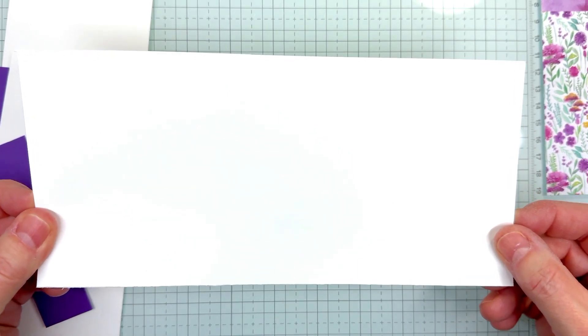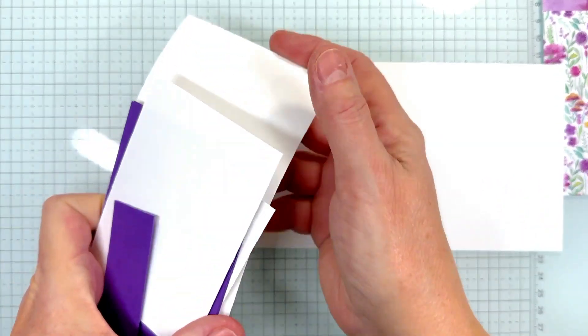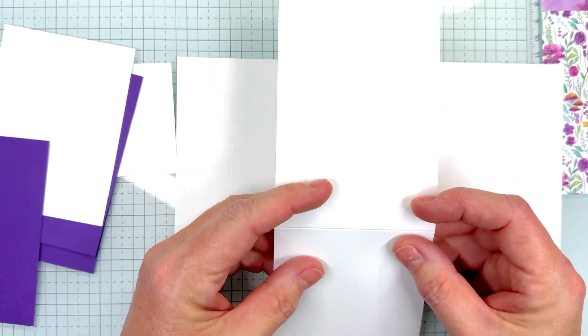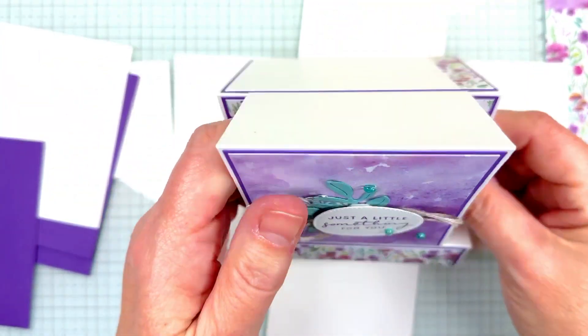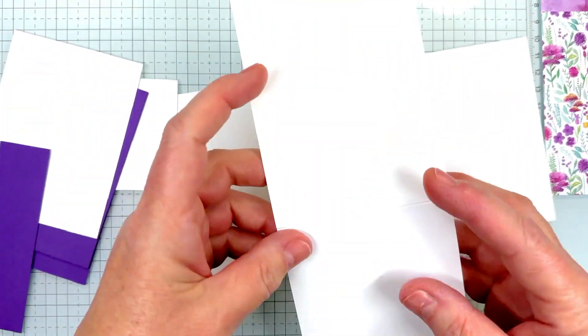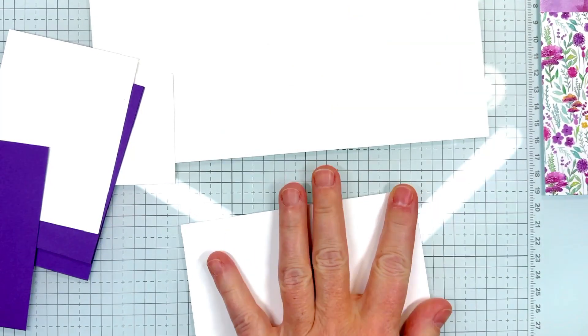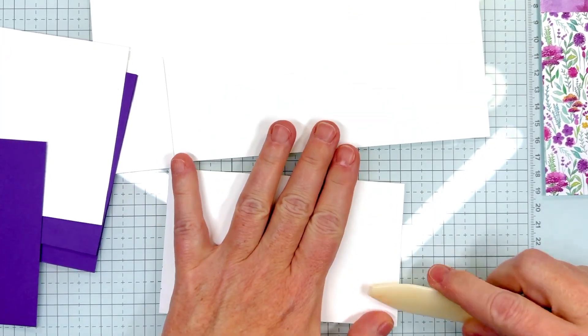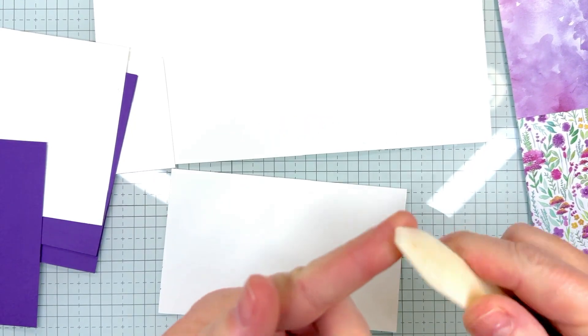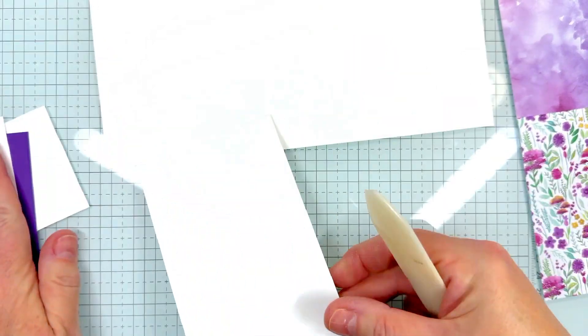To get started, let's assemble our card. We have this piece that has three score lines on it — it measures four and a quarter by nine inches, scored at one and a quarter, two and a half, and five and three-fourths. I'm using regular Basic White, not thick white, because we're adding all these layers onto it and it makes a nice sturdy card. This top piece has only one score line, so we're going to give it a good burnish with the bone folder.